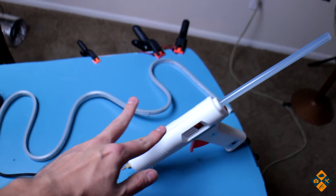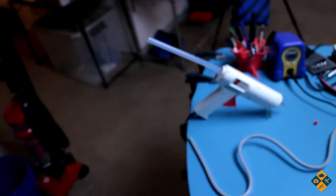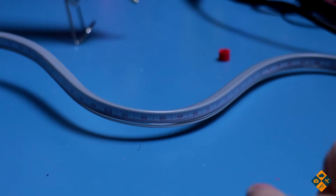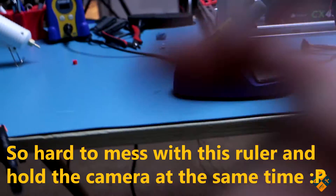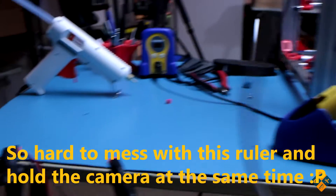I also got two essential tools I needed to purchase to make this wiring harness a heck of a lot easier. One of which is this super awesome bendy ruler thing — it has little measurements, you can bend it, form it, shape it into anything. There's all sorts of cool applications here.